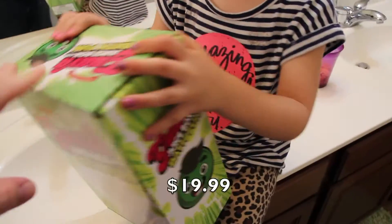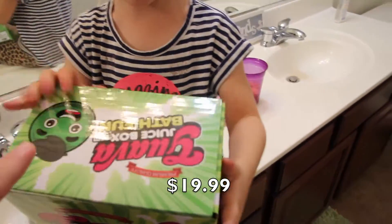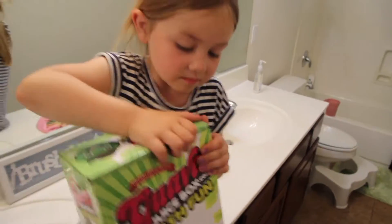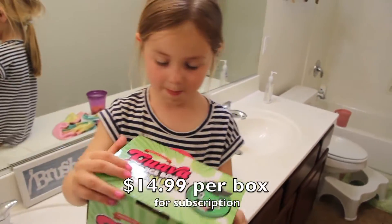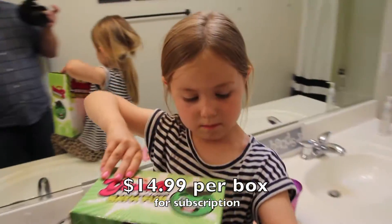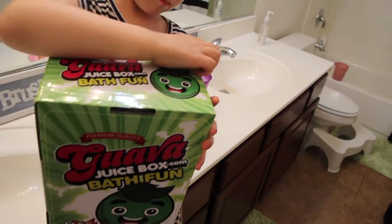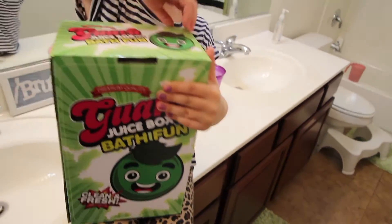You guys ready to do this? You guys know who Guava Juice is? He does a lot of stuff in his bathtub, kind of like we've done. About $19.99, or if you get a subscription — they'll send you a new box every quarter, or four boxes a year — it's $14.99. So we've been asked to review this box, which is Guava Box number two.